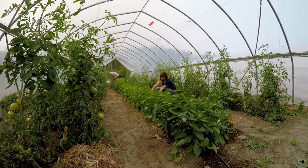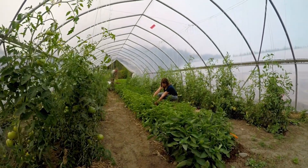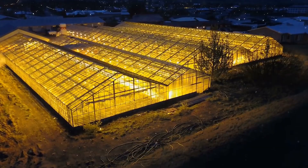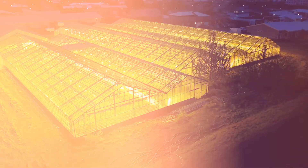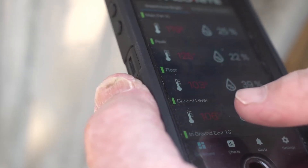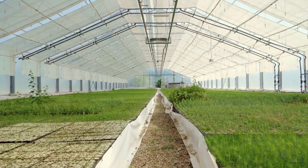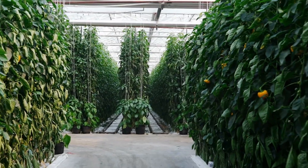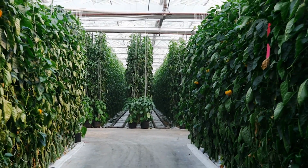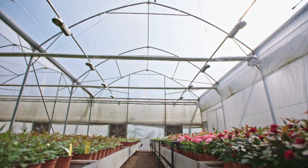Keeping a greenhouse warm is one of the most important parts of successful gardening. Without proper heating, plants can struggle to grow or even die during cold months. Many gardeners look for ways to protect their plants without spending too much money on electricity or expensive equipment. In this video, we explore a simple and budget-friendly approach to heating a greenhouse efficiently.